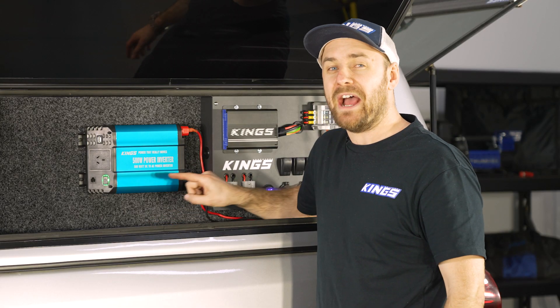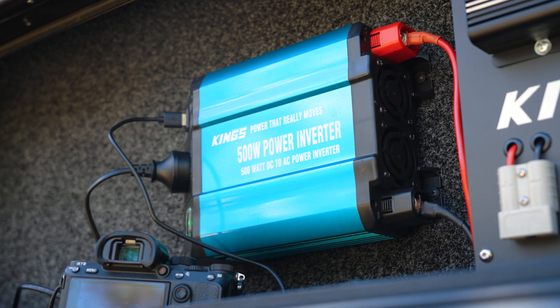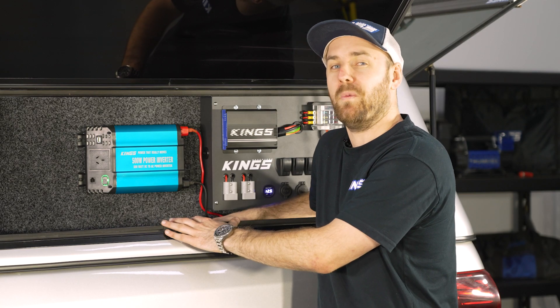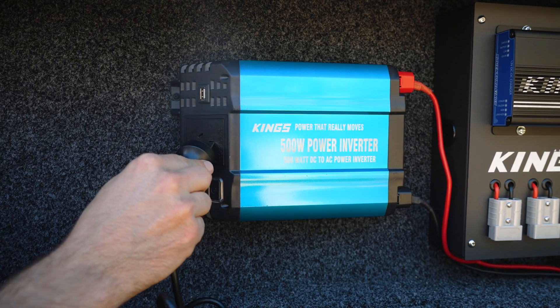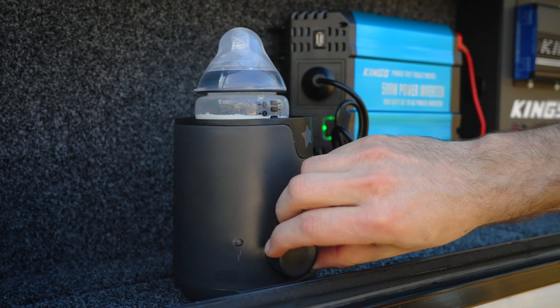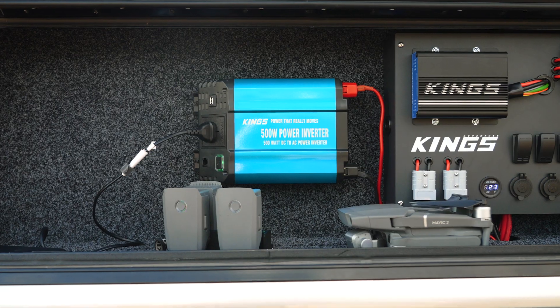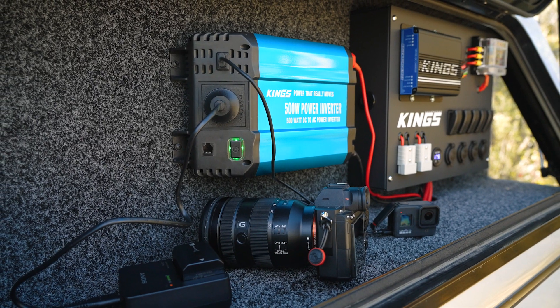In this video I'm going to show you how easy it is to install an Adventure Kings 500 watt pure sine wave inverter, so you can take your 12 volt battery power and output 240 volt AC — just like your power points at home. That makes it super easy to run a laptop, charge your drone or camera wherever you are.